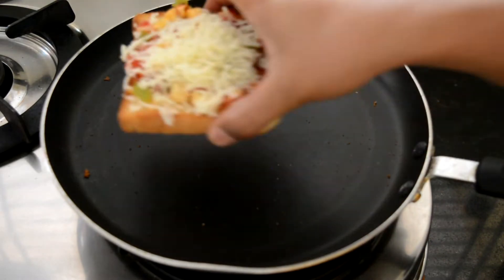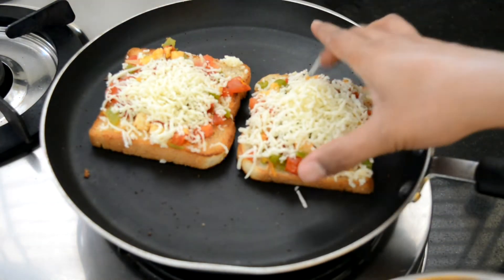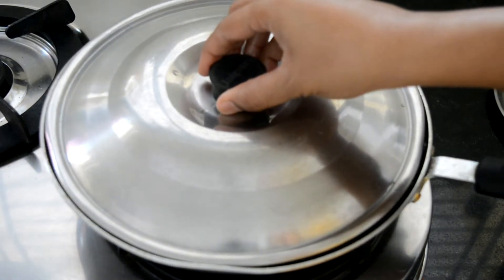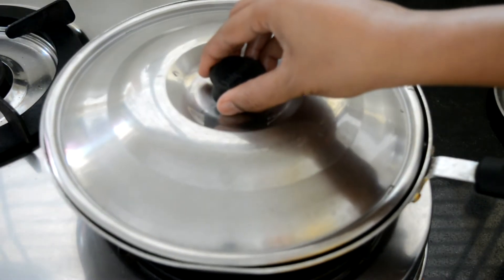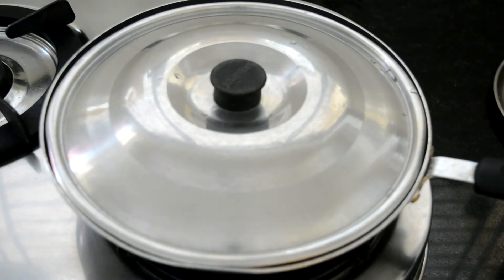Coming back to the frying pan, I am going to place the bread slices on the pan and then cover it up with a lid. Leave the lid on for about five to seven minutes or until the cheese melts. If you have a transparent lid you can use that, or you can remove the lid and check after every two or three minutes.